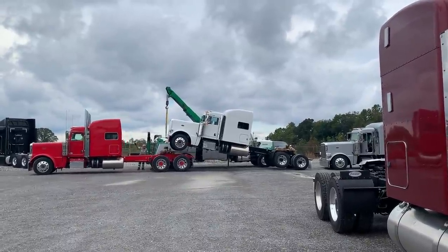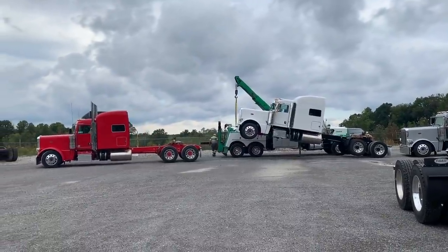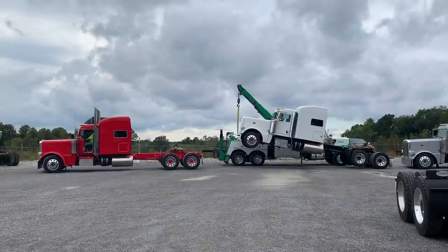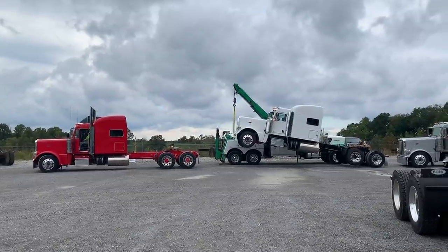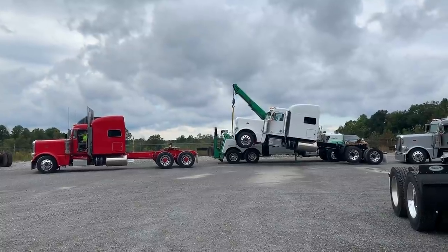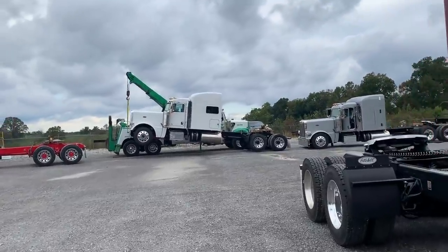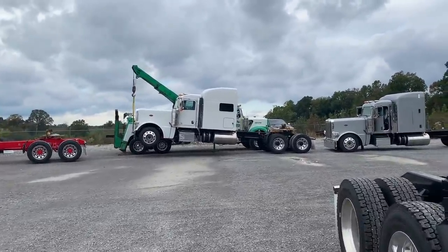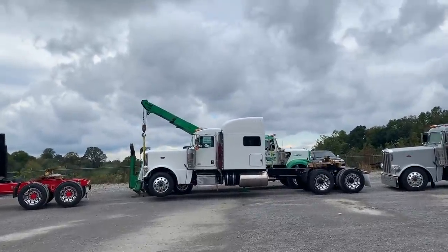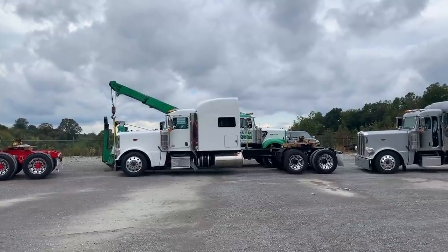All right, pulling out now. Tell you what, that red truck right there — I'm really excited about getting started. There's just something about red on red, and you know, a little bit of black on there, do some black accents.